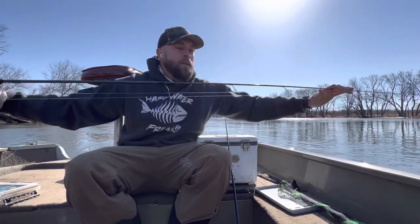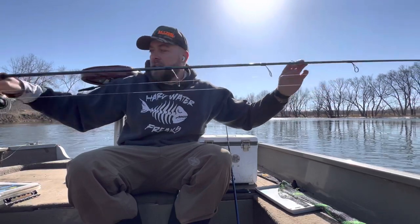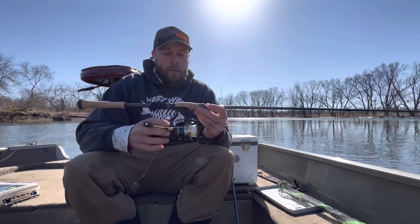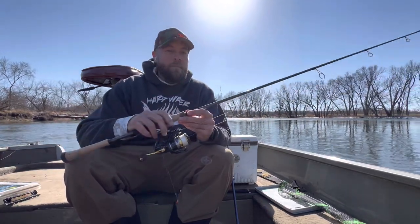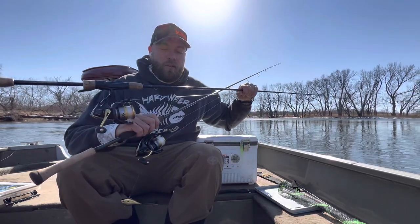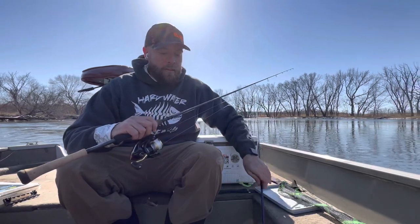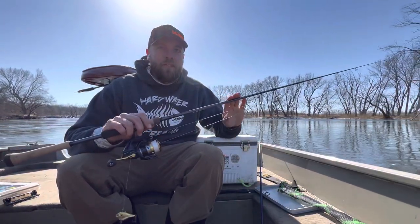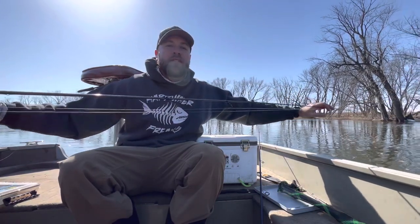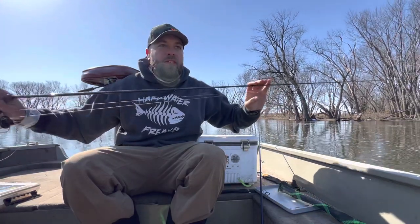So I went from medium light to medium — it's still got good flex, a little stiffer obviously because of the power change. But fishing with both today, I have a Legend Tournament six foot ten medium light extra fast, and this new Avid Walleye series is fishing a lot closer to the Legend series than the old Avid X. It's a little beefier up top with just as much flex.